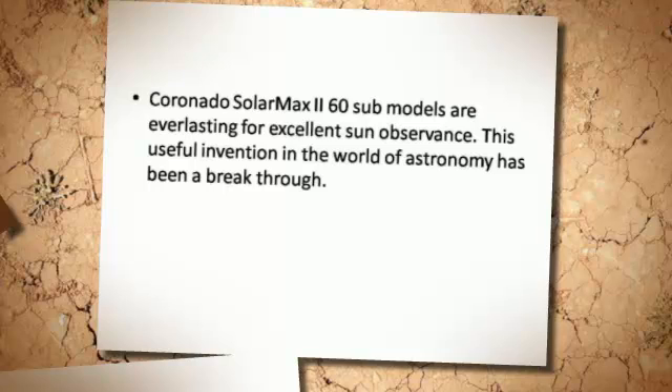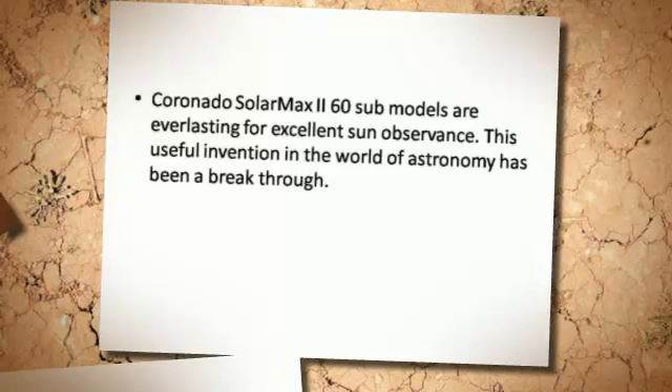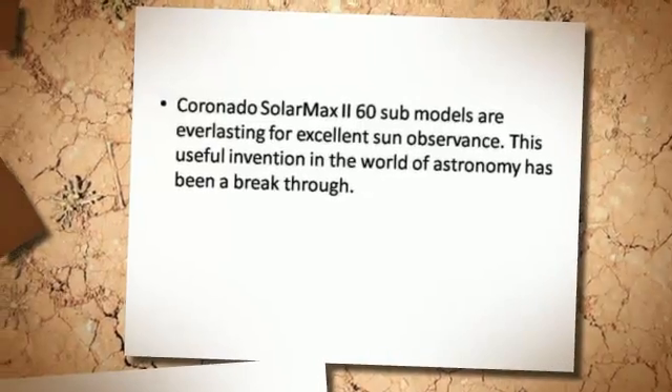Coronado Cellar Max 60 submodels are everlasting for excellent sun observance. This useful invention in the world of astronomy has been a breakthrough.